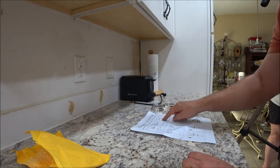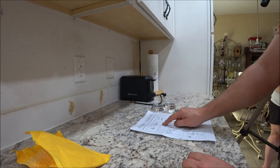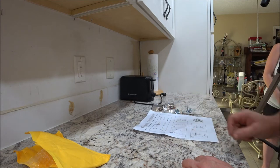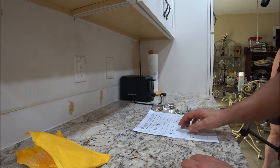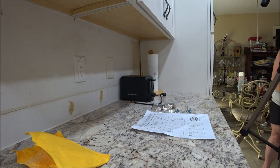Alright, so we've got the stools, we've got our bolts, we've got our allen wrench. We know we've got two of these, we've already unboxed them. We've got two chairs and two bases. So the first thing we want to do is get our poles out.